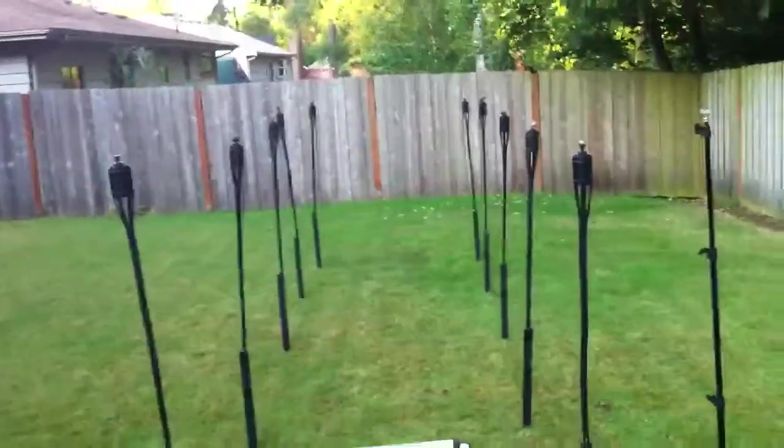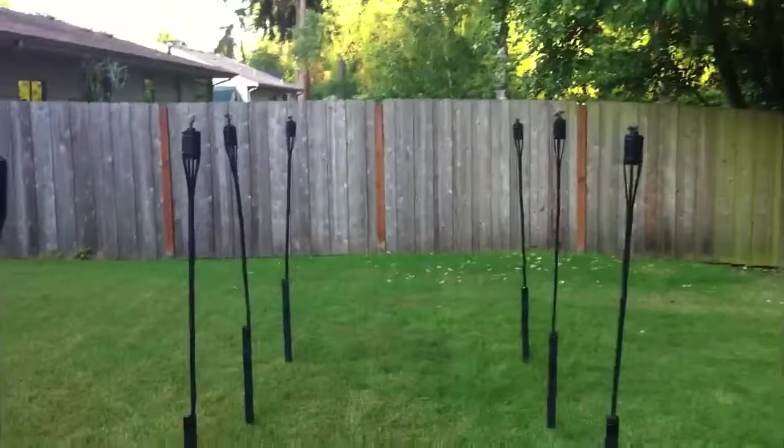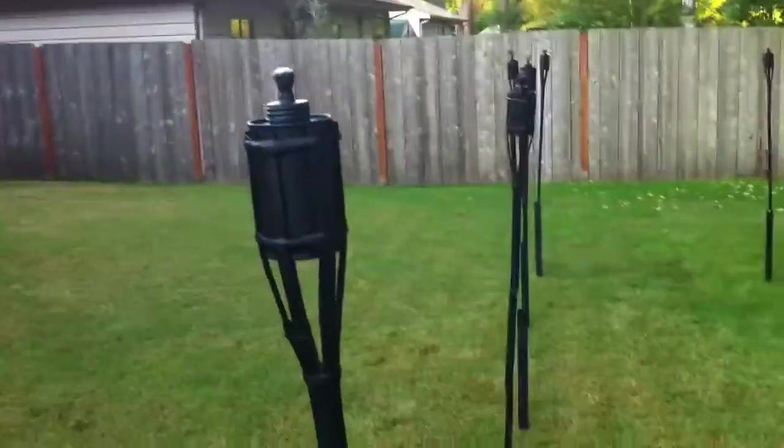He's gonna be walking towards me and I'm gonna be moving on this dolly. I got all these tiki torches — painted them black so they don't stand out — and had to put little wood stakes to extend them to get to the height that I wanted.